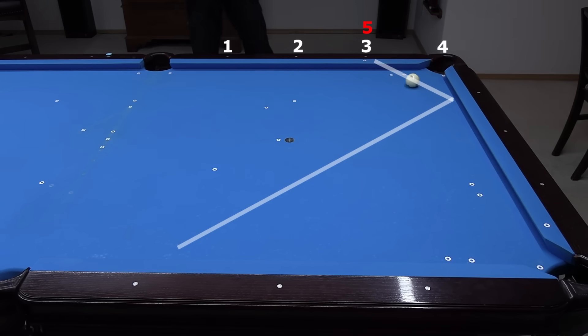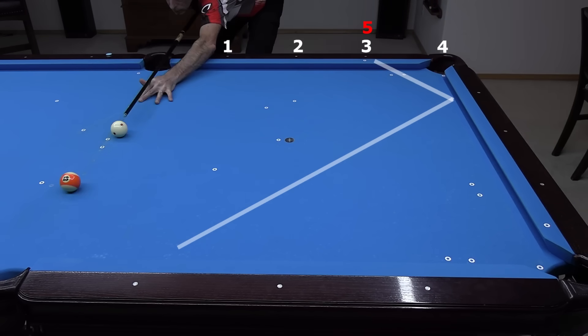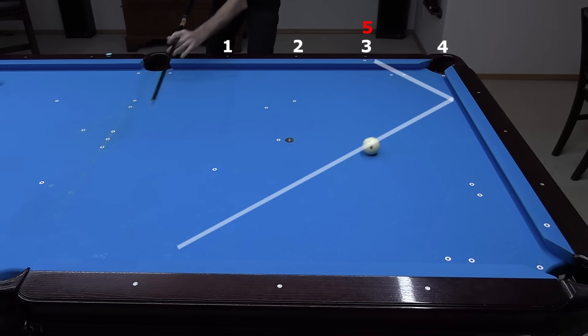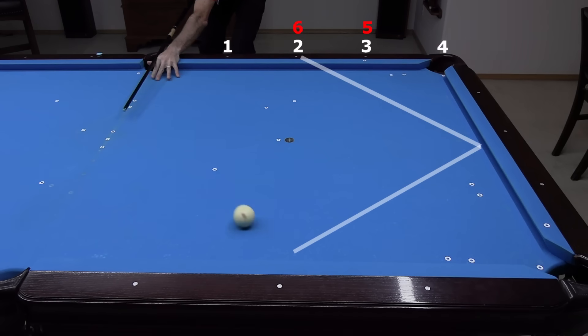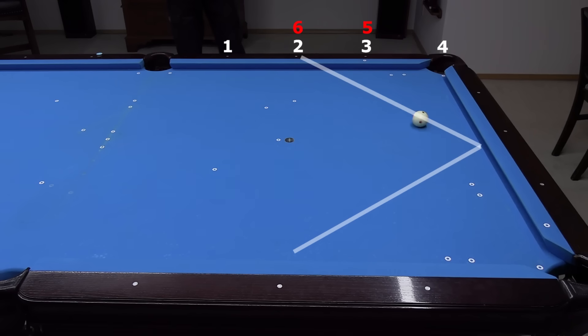When the object ball is farther from the rail, more speed is required to hold the line. With the object ball two diamonds from the side rail, the cue ball goes two diamonds past the four diamond target — in this case, two diamonds above the corner. Again, more speed is required when the object ball is farther from the side rail.